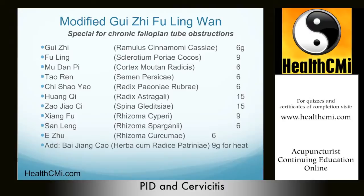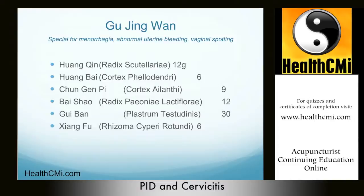Another chronic PID formula for damp heat and toxins in the lower burner is Gu Jing Wan — hold the menses pill — available in pill and powder form. The pulse is rapid, wiry, and slippery; the tongue is red with a yellow coating. This is great for menorrhagia (abnormally heavy bleeding), continuous menstruation, abnormal uterine bleeding, vaginal spotting with bright red flow and dark purple clots, red or yellow belt leucorrhea, lower abdominal pain, mental restlessness, concentrated yellow urine, burning sensation, and possibly blood in the urine. Treatment principle: nourish the yin, clear damp heat and toxins in the lower burner, stop bleeding, and restrain leucorrhea.